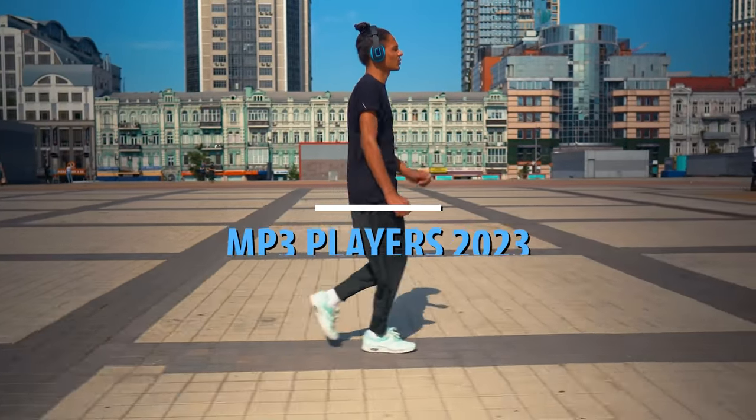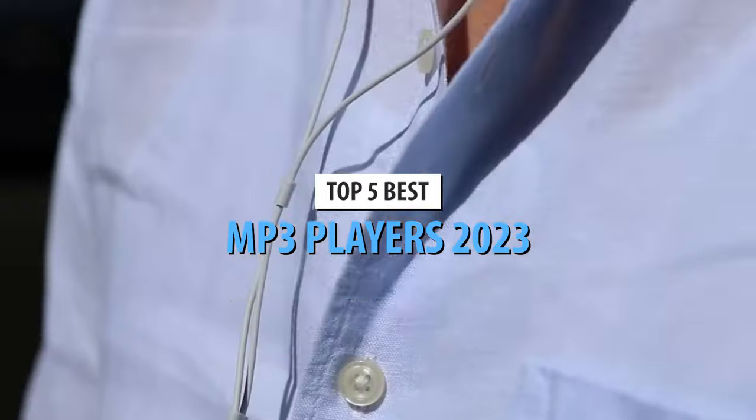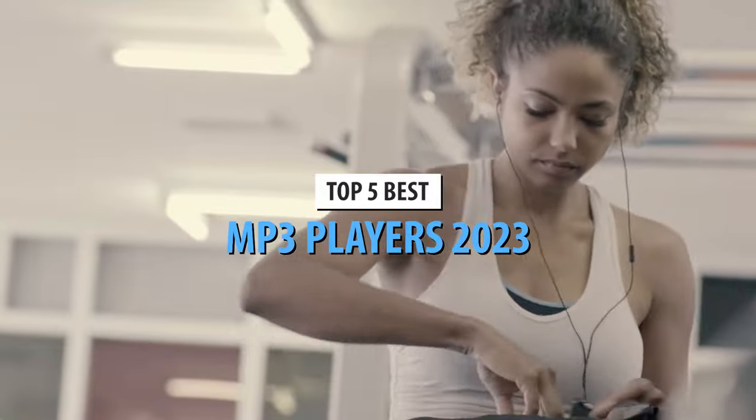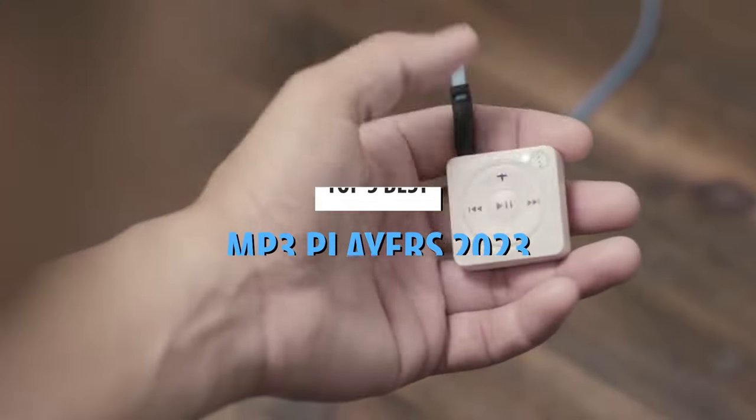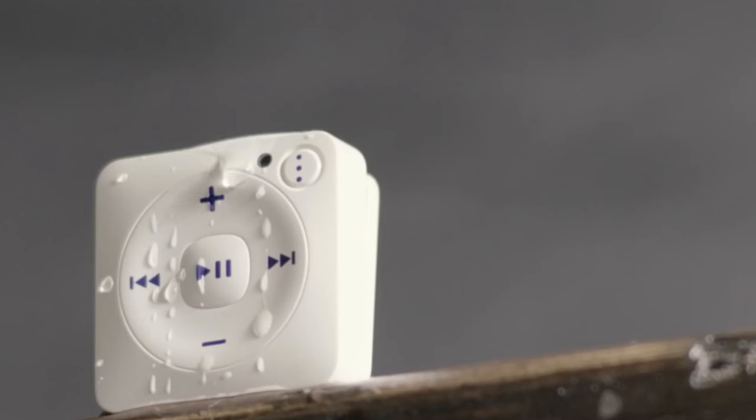What's up guys! Today's video is on the top 5 best MP3 players in 2023. Through extensive research and testing, I've put together a list of options that'll meet the needs of different types of buyers. So whether it's price, performance, or its particular use, we've got you covered.